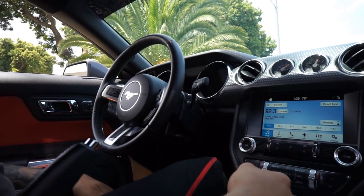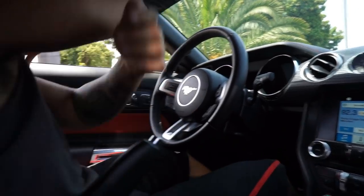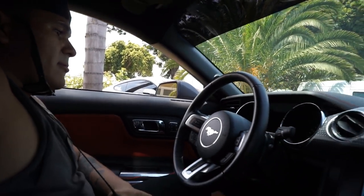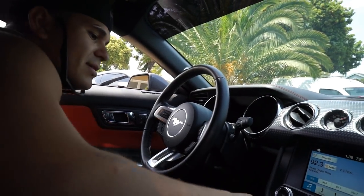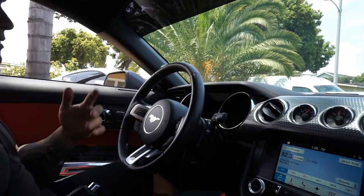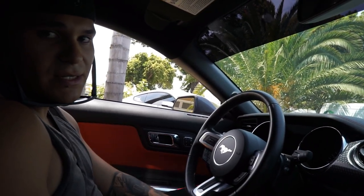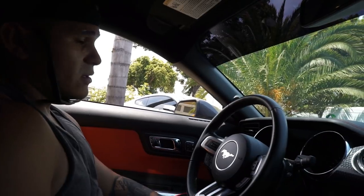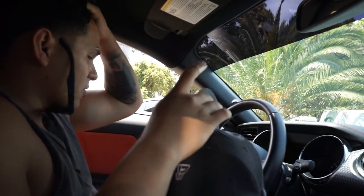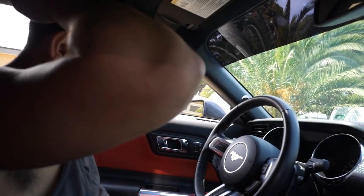I hear a little difference — like a little wispy noise. But like I said, it's not really supposed to kick in until you're at over 3,000 RPM. According to him, it's over 3,000 when it really kicks in, so we'll go for a little drive and check it out.